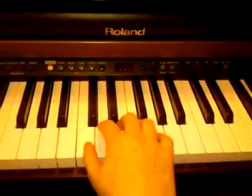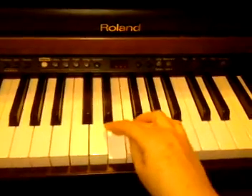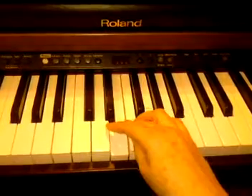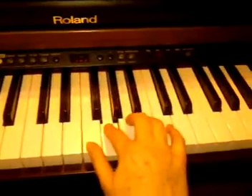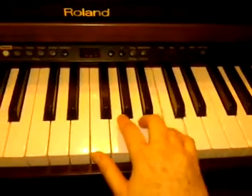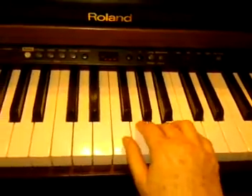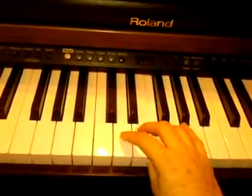Here we go. One, two, three — I sneak my thumb under, and flip on over, and play up. I'm going to come down. When I reach my thumb, I cross back with my third finger.